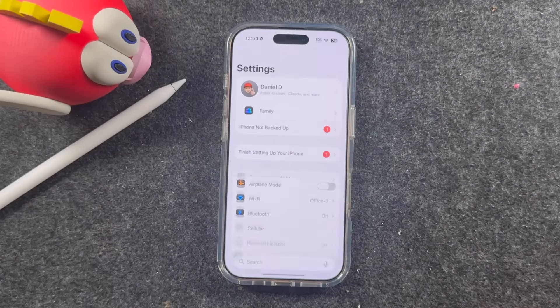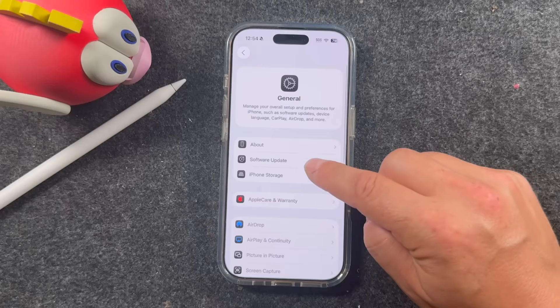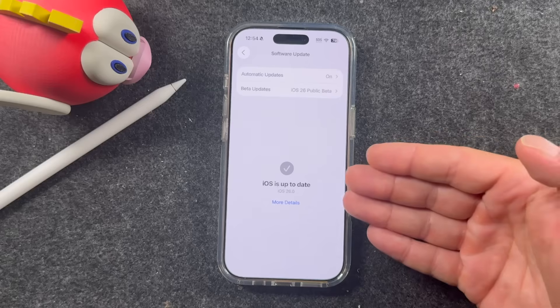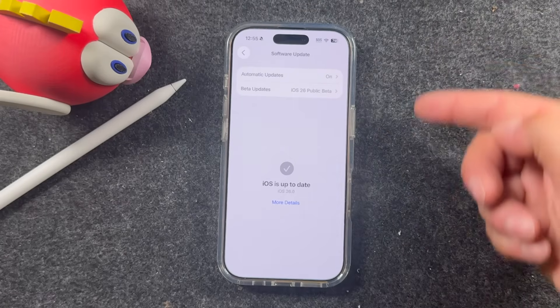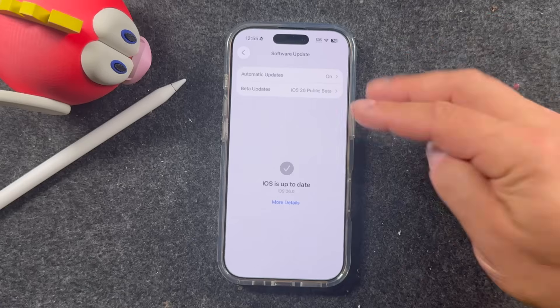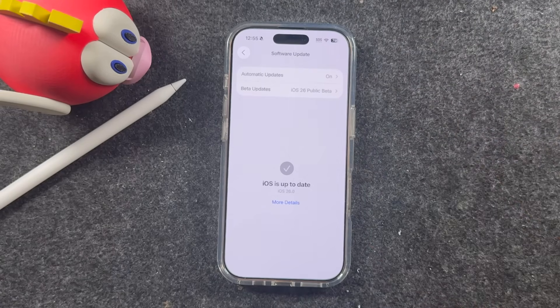Let's double check — open up Settings, go down to General, then go to Software Update. It's going to check for that update one more time. This time we want to see that we are up to date. iOS is up to date — iOS 26.0. I updated to the beta just because I keep the beta on this phone. You'll see "Up to Date" as well, depending on when you're updating.